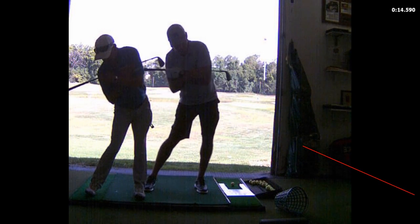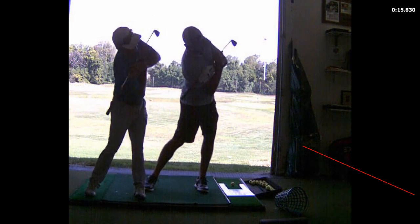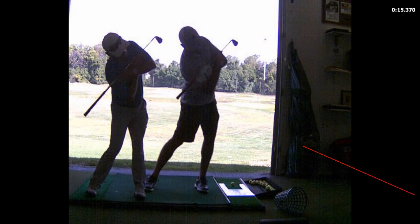Now you're going to work the right shoulder down, under, and through. And that front leg is going to straighten — see how mine is straight, yours isn't. You're already swaying, you're sliding there. That knee should never go past the outside of the foot, so you're going to start to turn and extend that front leg.